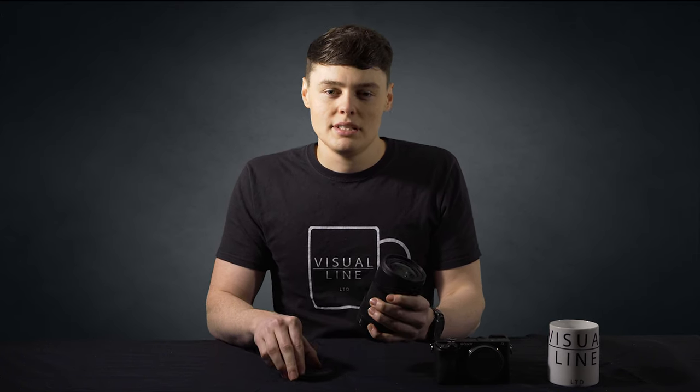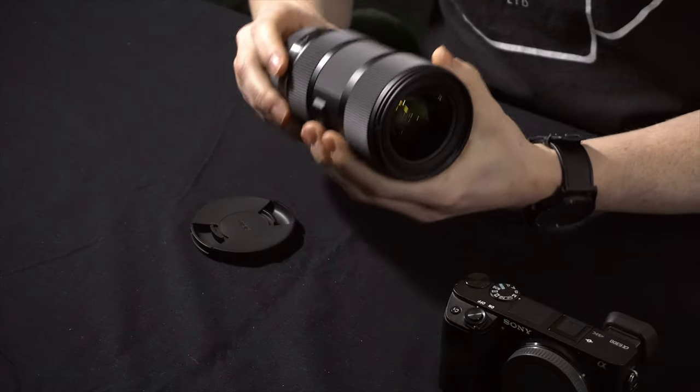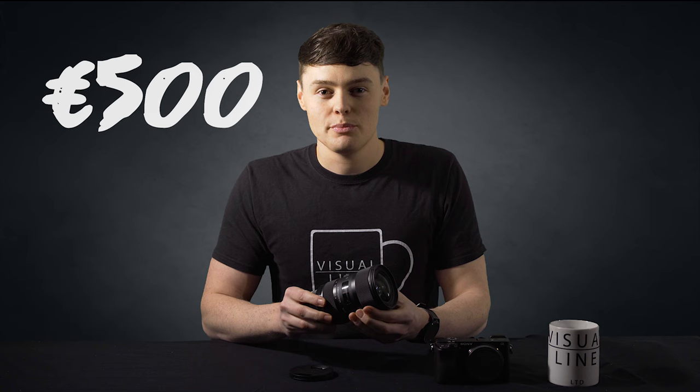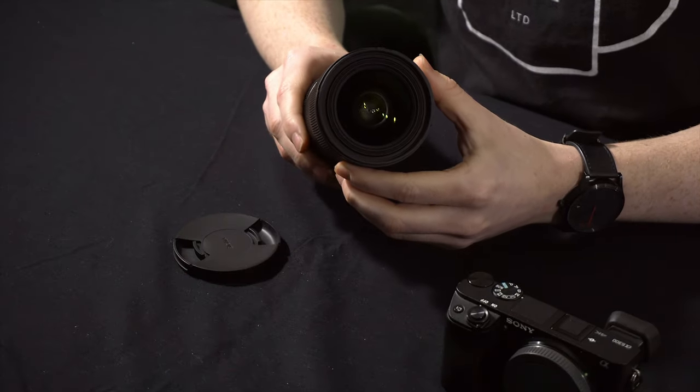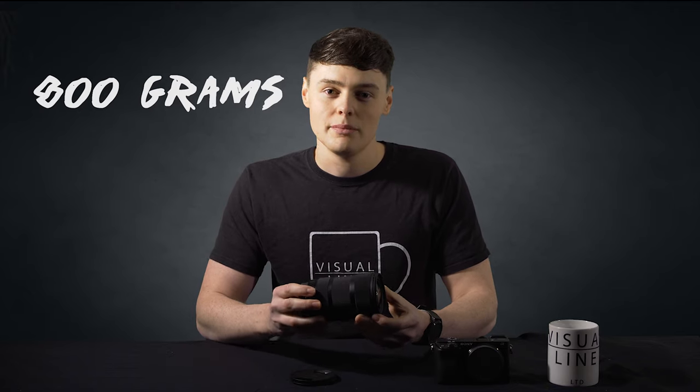Many people are comparing the sharpness of this lens to a Canon L lens, which is impressive considering it's half the price. However, it does come in at around £500, which is a bit on the pricey side. The wide end of this lens comes in at 18mm, which seems wide enough to vlog with — however not quite wide enough without having your arm outstretched — and this lens weighs 800g, so it can be a bit tiring.